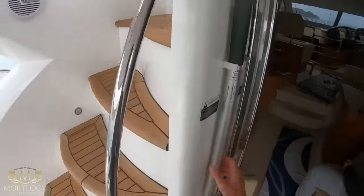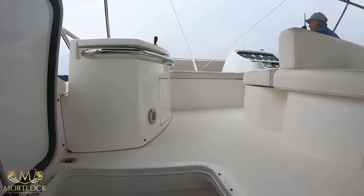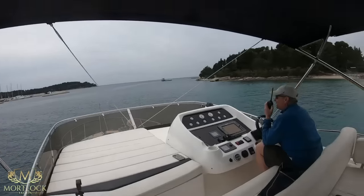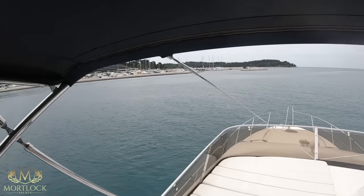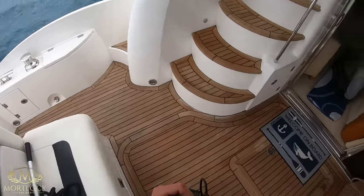Fenders are out, the boat hook is ready on standby, and lines are ready on the aft deck. On the flybridge, Gary is calling up the port for assistance on the VHF radio. Gary, radio check.